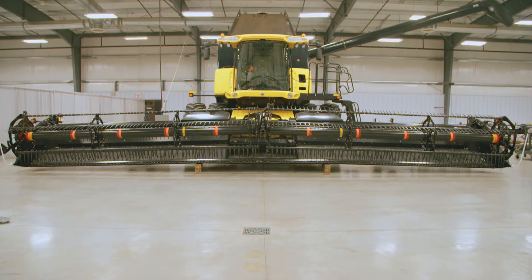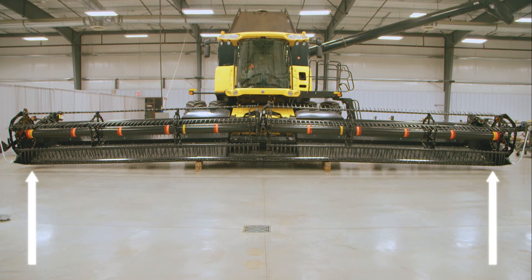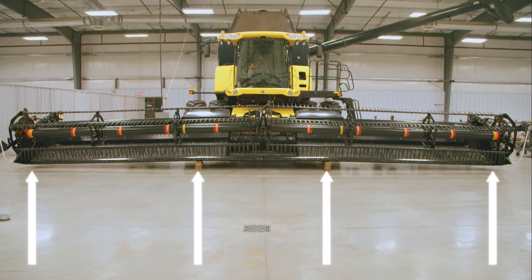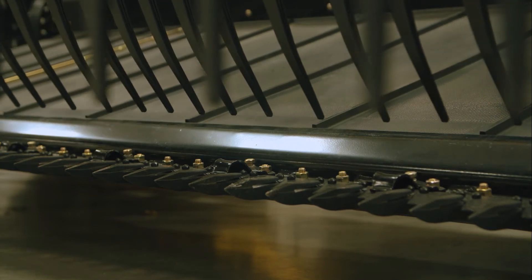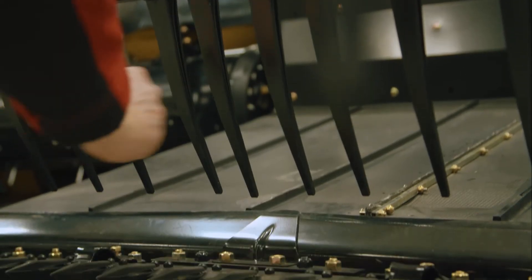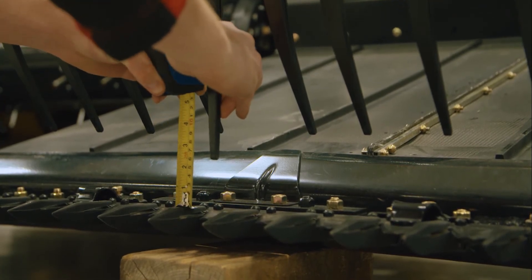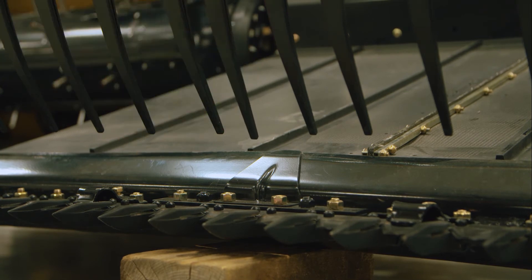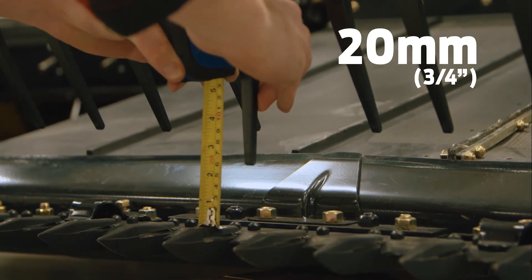Now check your reel-to-cutter bar clearance at four positions on the header — either end of the header and at both flex points. Spin the reel so that a tine tube is as close to the cutter bar as possible. Pull the finger closest to the measurement point straight and measure the distance between the fingertip and the top of the guard. This distance should be 20 millimeters or three-quarters of an inch at each of the four measurement points.